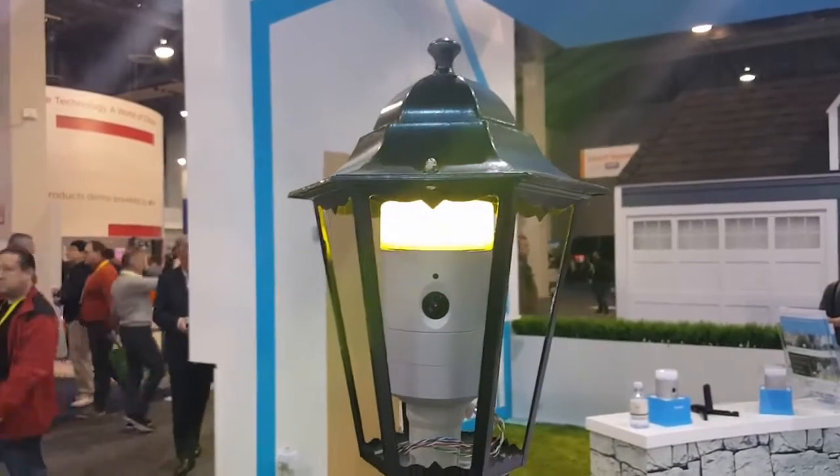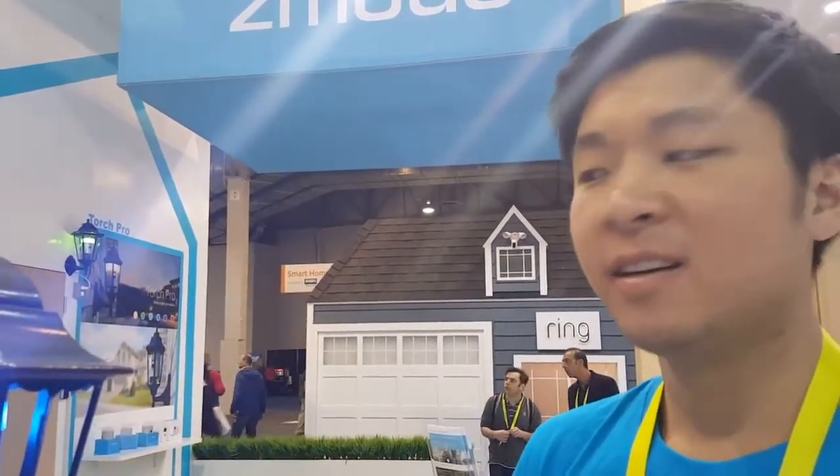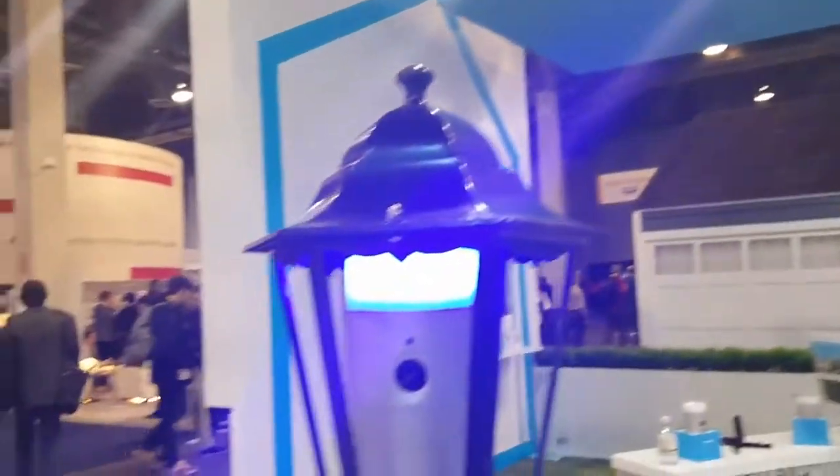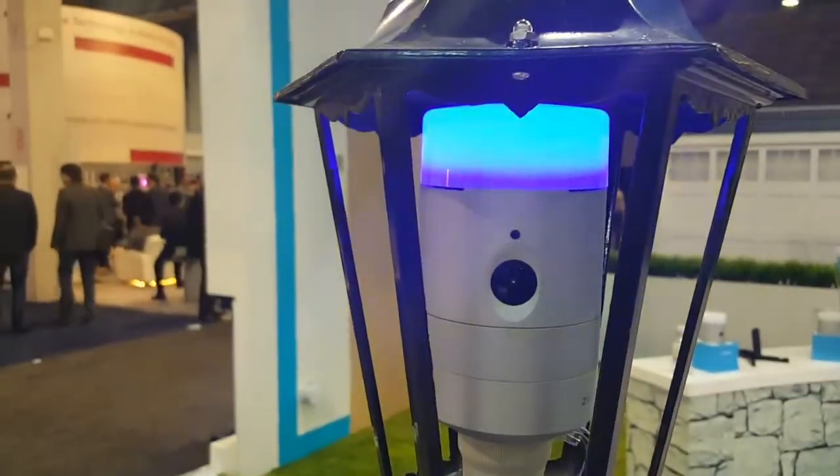How much are you guys planning to sell this for? This will be out Q1, and will probably retail for around $199. And subscription for the videos? This one has a free live video monitor. Alerts will stay 30 seconds, but the cloud subscription will record through pricing that's not defined yet.